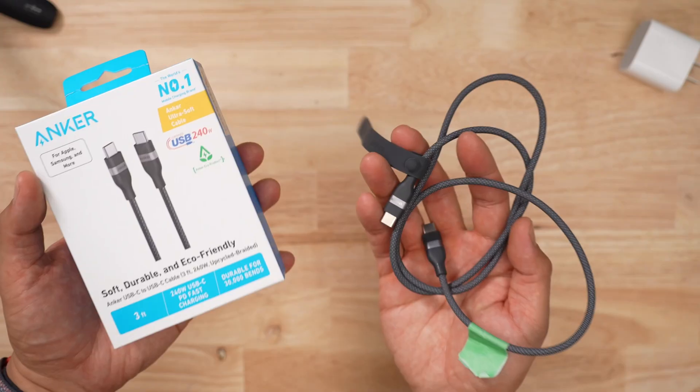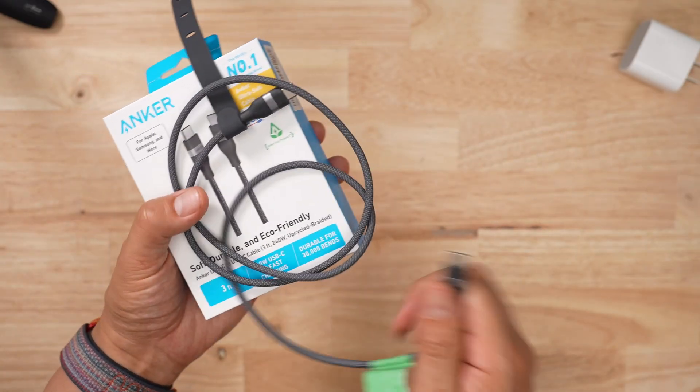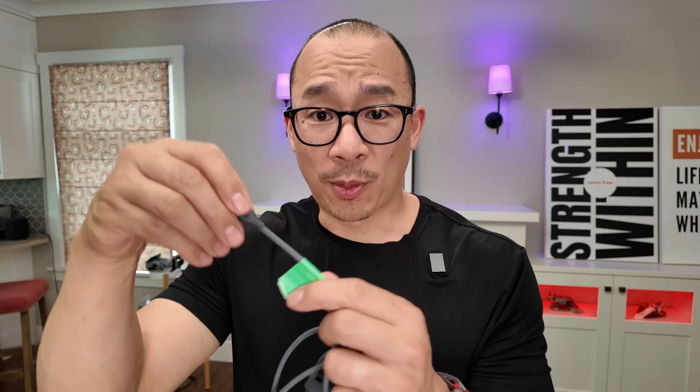If I had to hypothesize, the chip that Anker uses in this cable is actually throttled — that's my guess. And from all the bending I did to this cable, it must have damaged part of the de-throttling. So some things worked really well and got better, and some things just didn't.